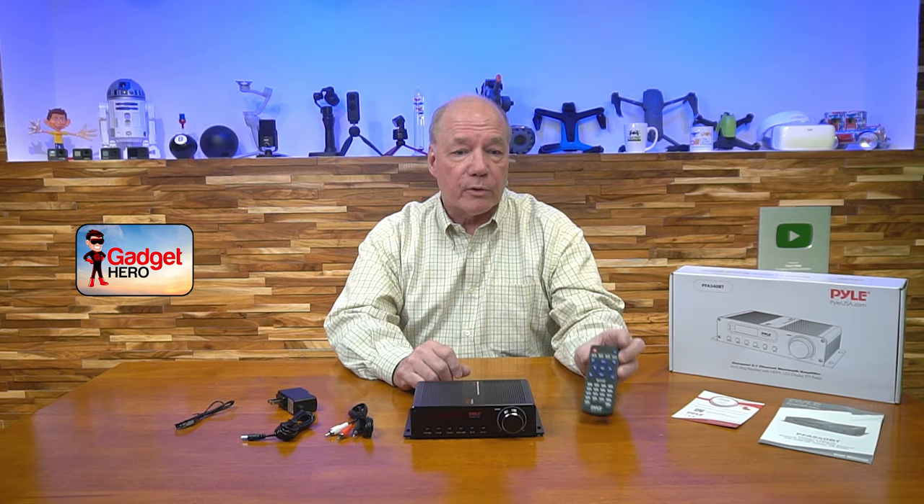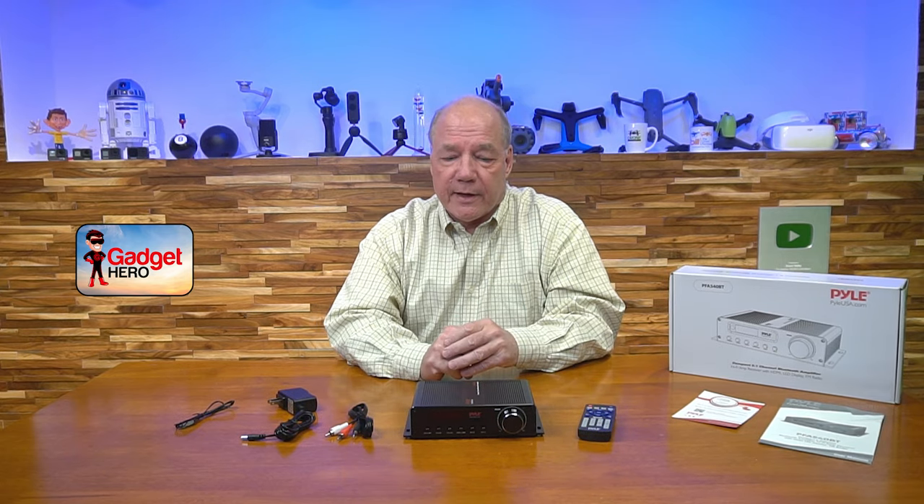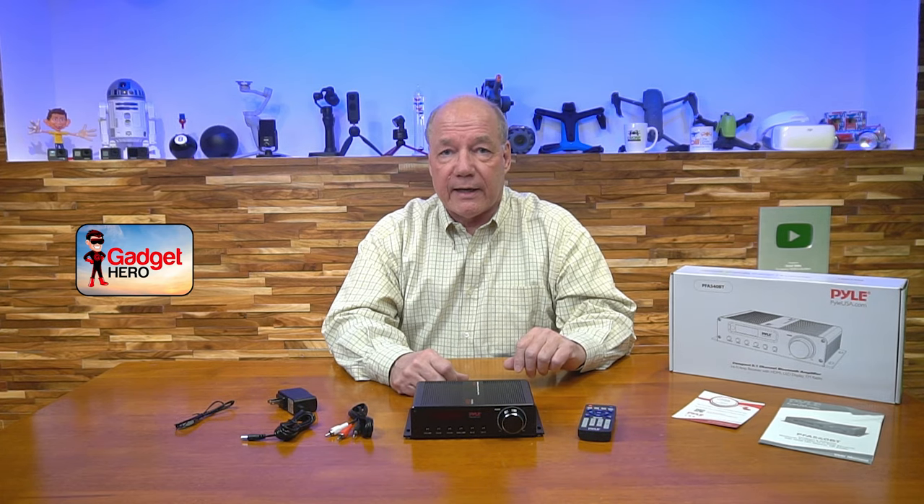I also like the fact that they include a remote control. A lot of these amplifiers don't include one, meaning every time you want to make an adjustment or switch between inputs, you've got to get up and walk across the room. I also like that they build in an FM radio — a lot of these amplifiers are just pure amplifiers, but every now and then you may want to tune into a radio station, and the Pyle product lets you enjoy FM radio or pick from any of the inputs you have connected.